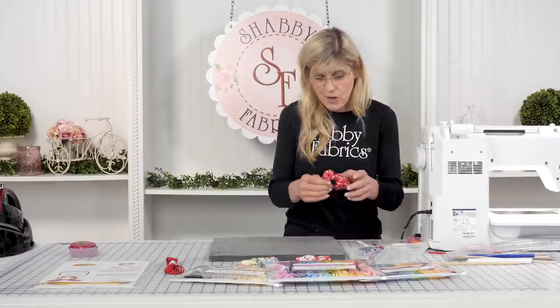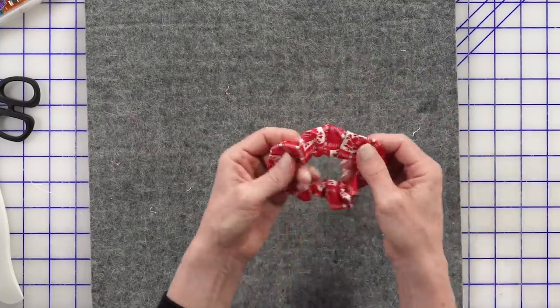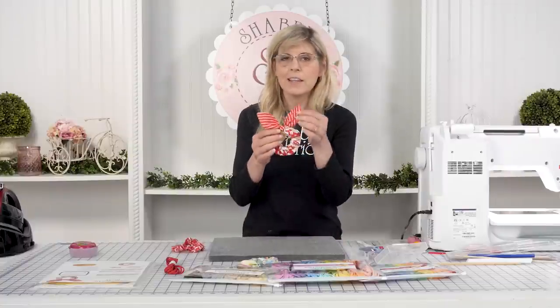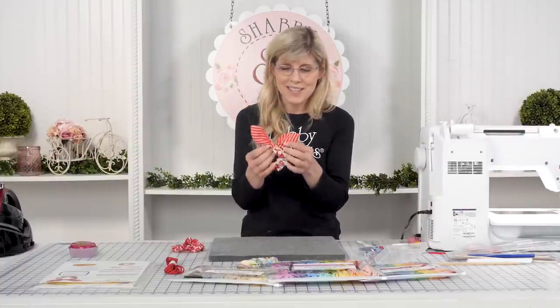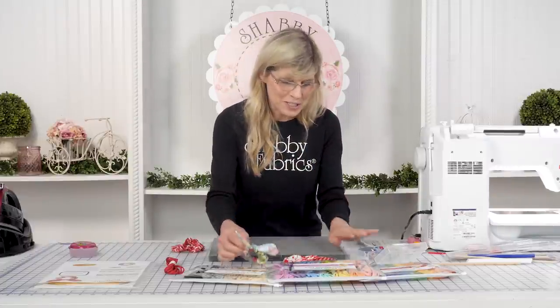Now you have the option — you could just stop here and you have a scrunchie. Or you can add the little bow, which in this particular fabric looks like little bunny ears. Super cute.